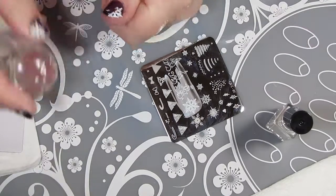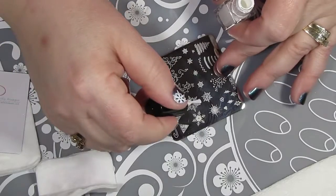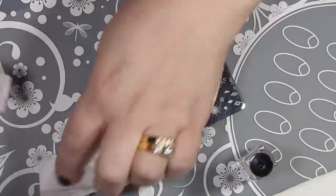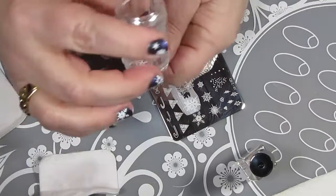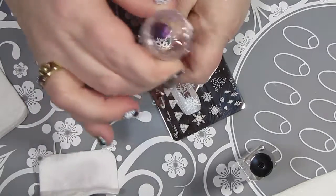This did not stamp properly on my nail on the first attempt, so I took some scotch tape and just pulled that right off my nail. I had considered re-stamping what was left but thought that was a bit silly. As you can see, my second attempt was much better.